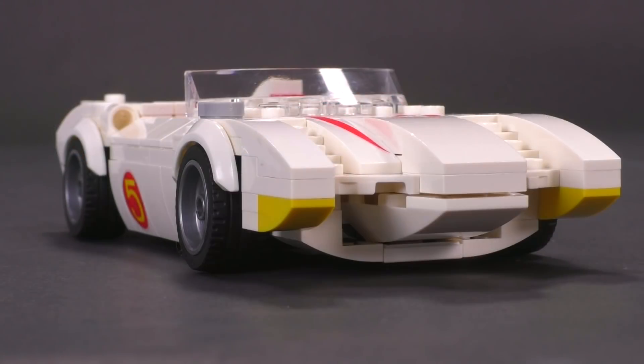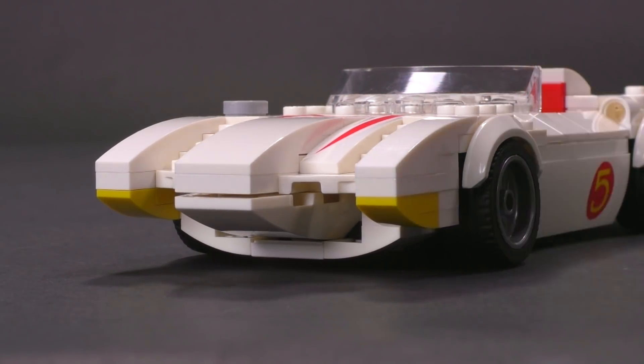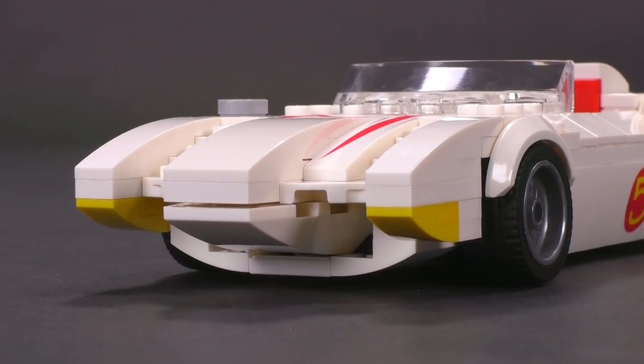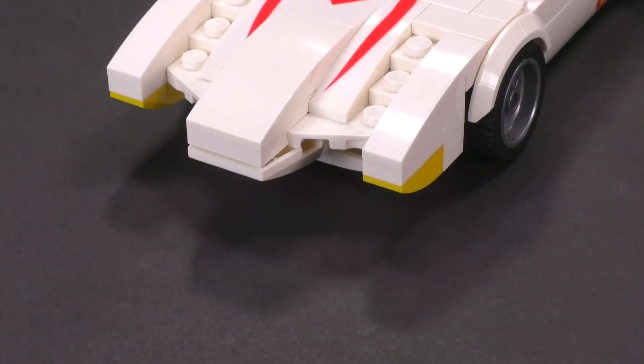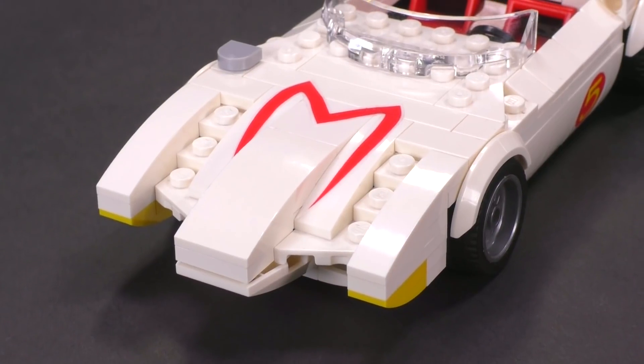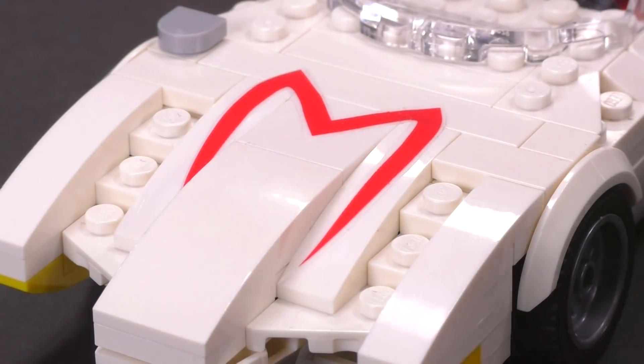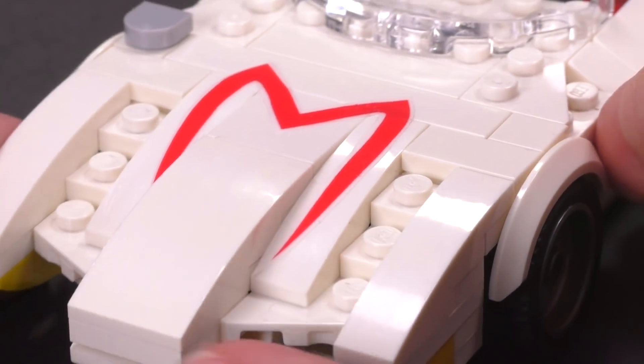It looks best from that lower angle where you can see the studs have been inverted, so you can see the kind of rounded-over nose. Those couple of yellow inverted slopes make up the front headlights, or where they would be. And if you look really close at that sticker 'M,' I'd like you guys to find where I accidentally ripped the sticker in half and put it back together — I think I did a pretty good job because you can't really tell.